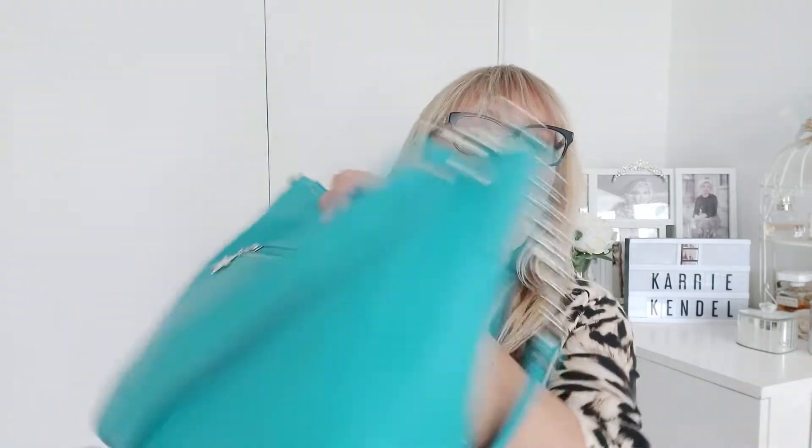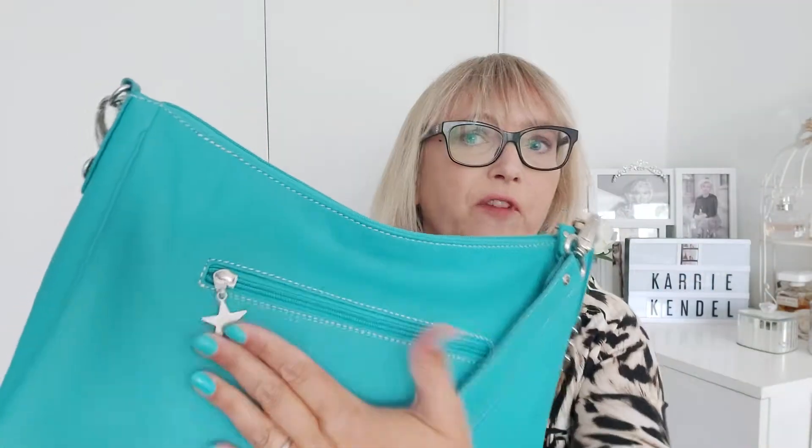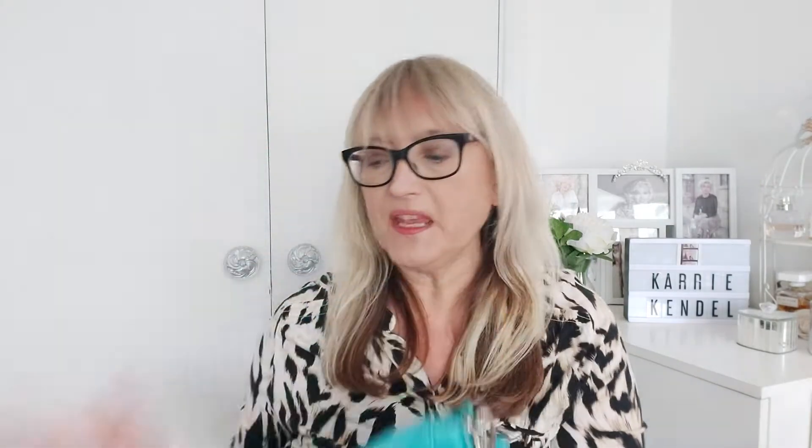So a really versatile bag, and as you can see on the back, my phone — which I'm recording on — would normally be in this pocket. It's great for your phone, your travel card or contactless card, whatever you want to grab instantly.